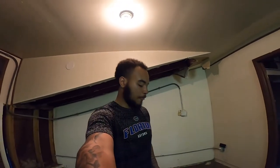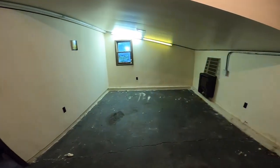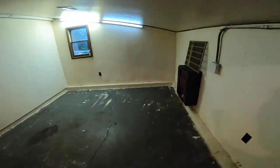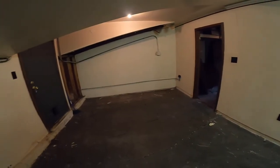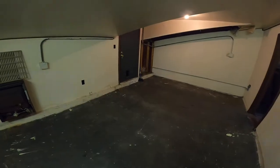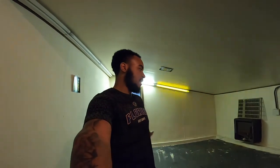Alright, so we're done with day one. Basically just moving everything out of the weight room area. As you can see, everything is out of here — everything is gone. I'm just tired, that's why I'm talking like that. The next thing I'm going to do, probably tomorrow, is clean this out.